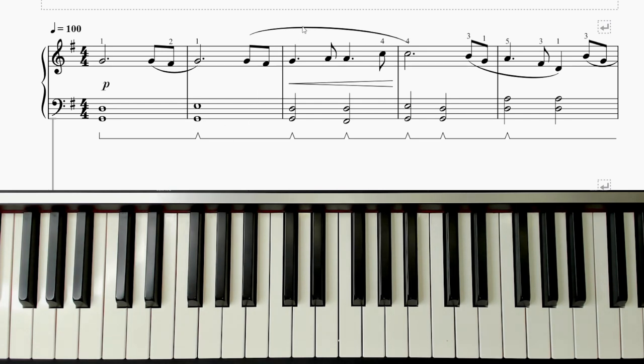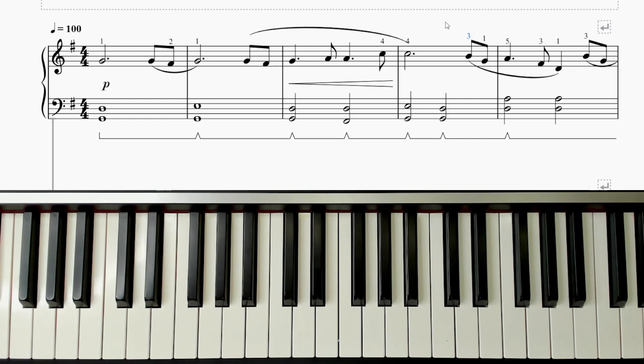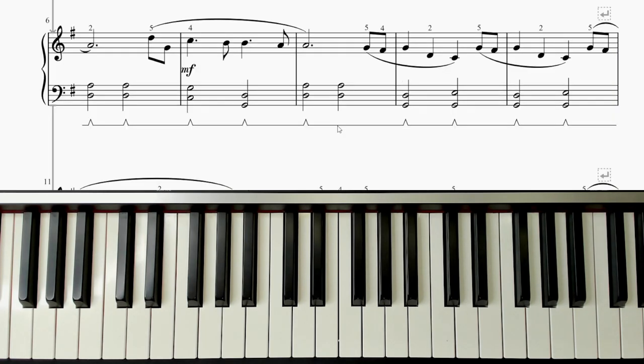The other things to look out for are our phrases and our slurs. Little curved lines just mean to play everything smoothly underneath or above them. And these little numbers are our finger numbers — one being thumb, five being pinky. In the left hand it's mostly just thumb and pinky, so I haven't put any finger numbers there. They're all just little chords.